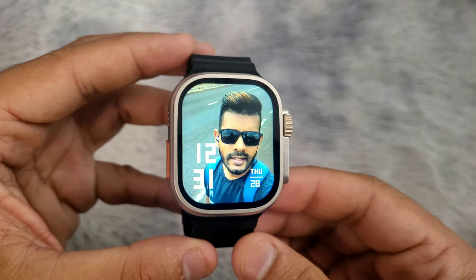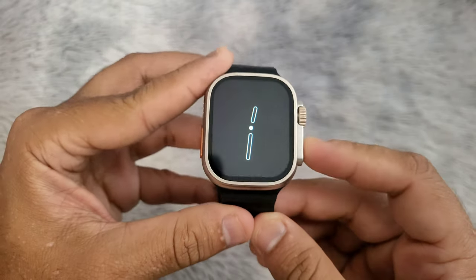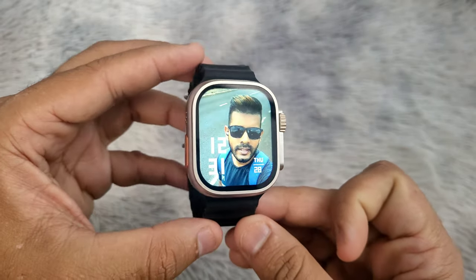Hello! In this video, I will show you how to change the wallpaper on a Watch9 Ultra, S9 Ultra, or T900 FitPro smartwatch.